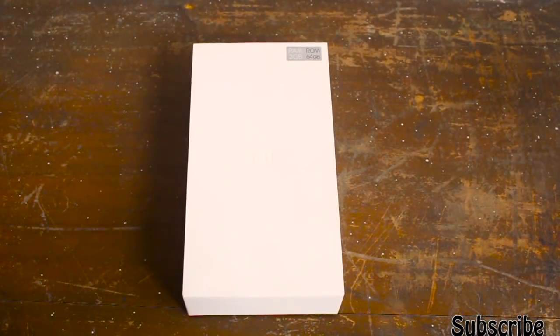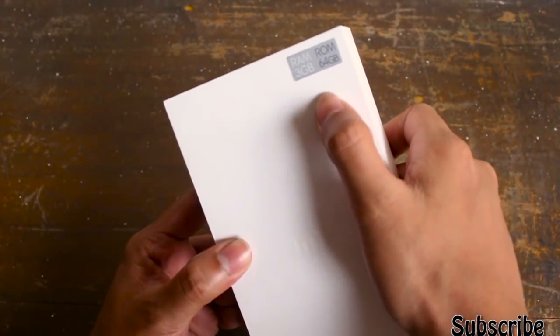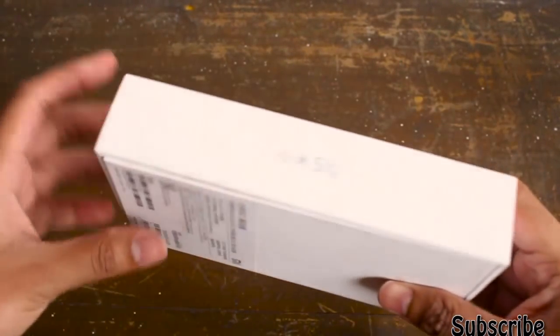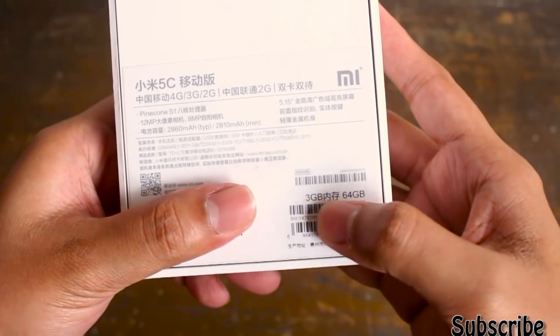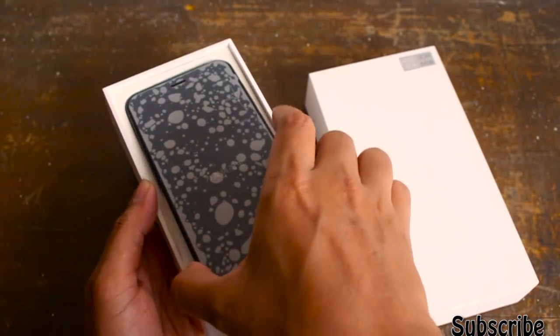Here is the box itself. As you can see, this is the 3GB by 64GB model. On the right side of the box you have the Xiaomi Mi 5c logo, and on the left side Mi 5c branding as well. Up top there is nothing, the bottom there is nothing, and on the back side of the box you have all the information of this device — 3GB by 64GB ROM.